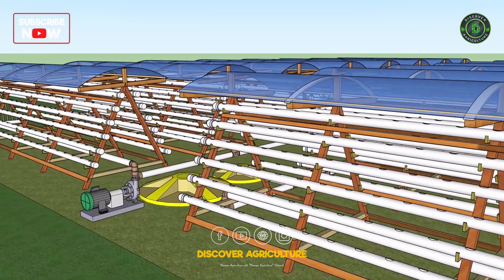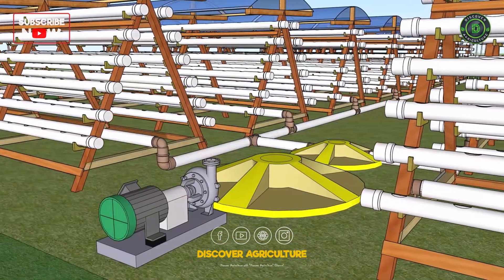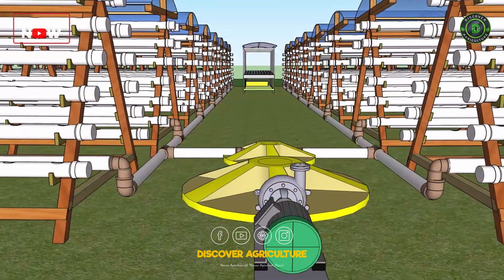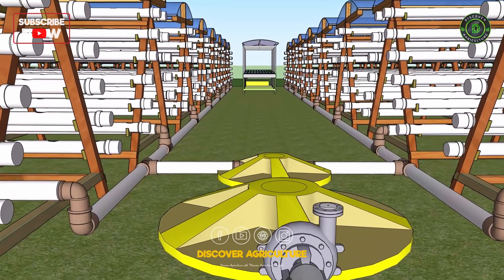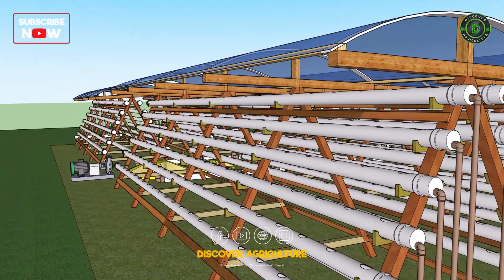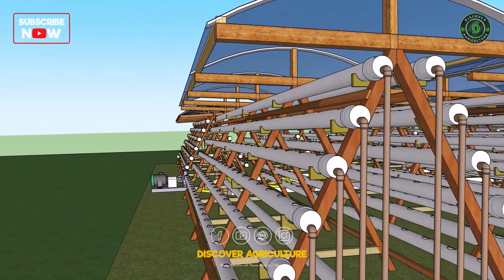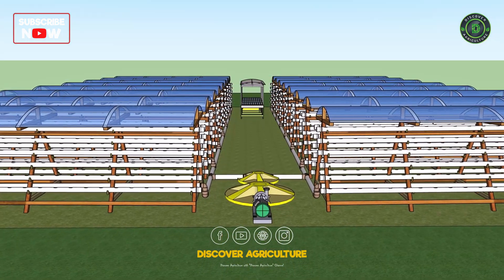What makes the system even more efficient is its built-in irrigation system. Water is delivered directly to the plant roots, ensuring they get exactly what they need without any waste. Plus, the water is recycled, meaning you use significantly less water compared to traditional farming methods. This is sustainable farming at its best.